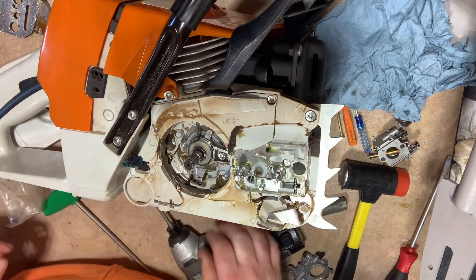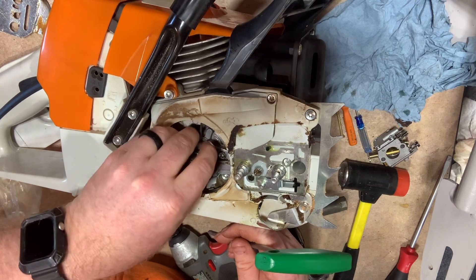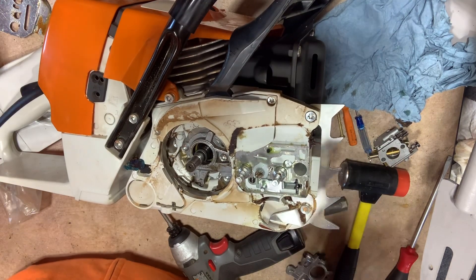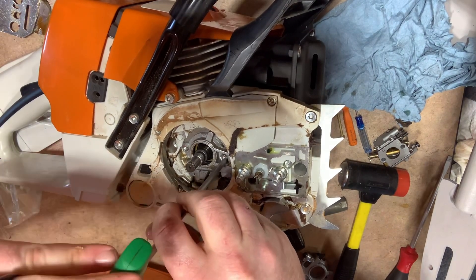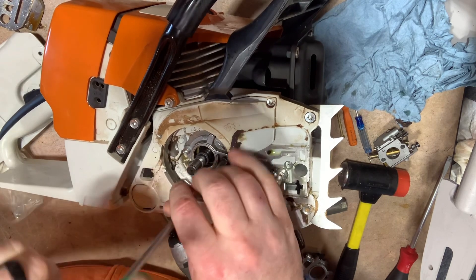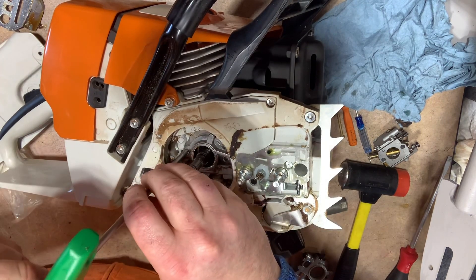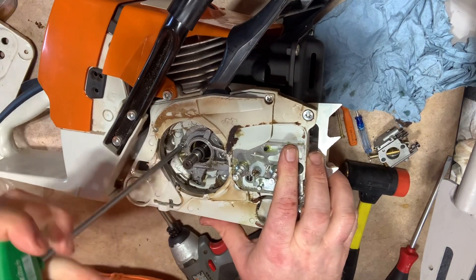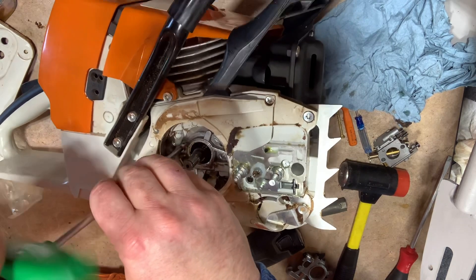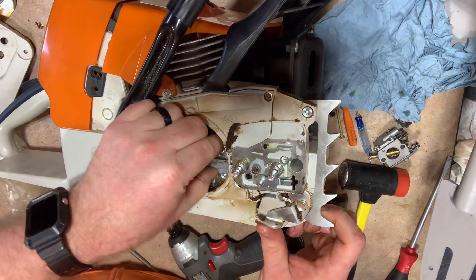Maybe that shield doesn't have to come off — I haven't taken one of these apart in a while. I'm going to take this worm gear out. Worm gear's out. Now remember, do not use an impact with these screws in here. You do not want to strip these — they're a real bitch to tap out.